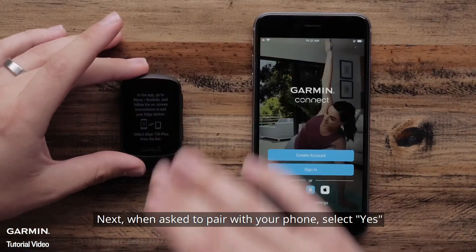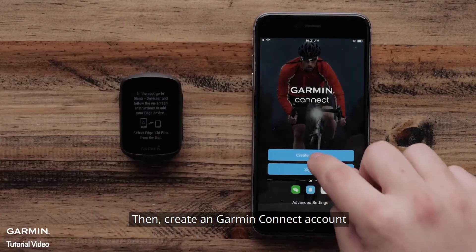Next, when asked to pair with a phone, select Yes. Then create a Garmin Connect account.